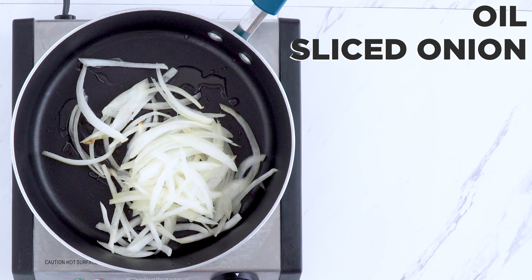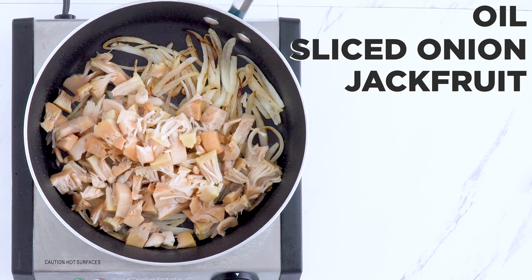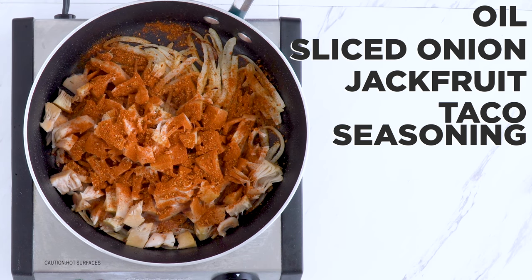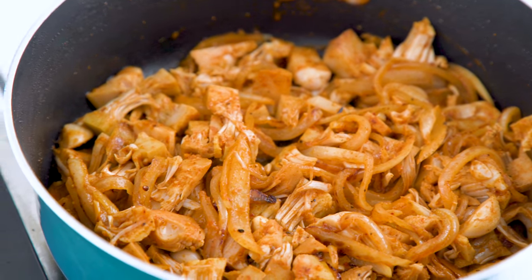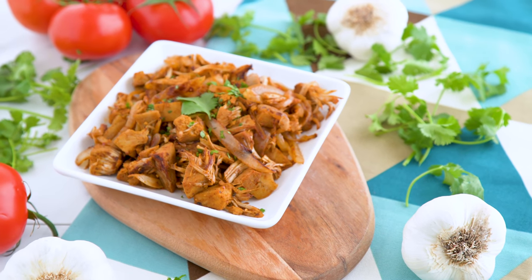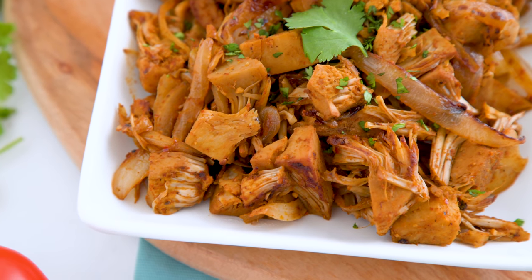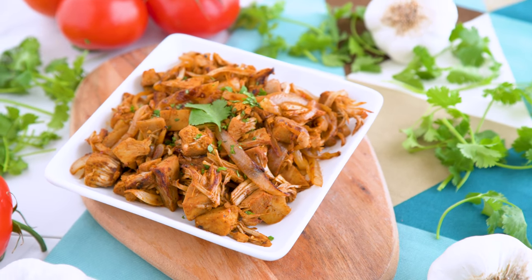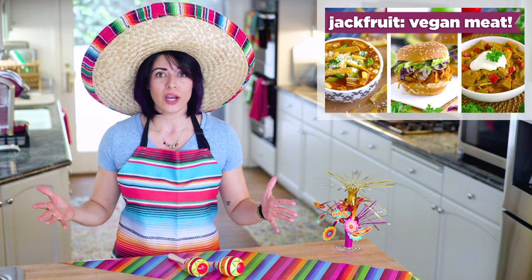I add oil and that onion to a pan and let it go for a good few minutes — we want it really caramelized and delicious. Then I add in the jackfruit along with taco seasoning. I'm using a packaged mix, but you could of course make your own. Cook for 8 to 10 minutes until cooked through and soft, but beginning to crisp on the edges. That couldn't have been easier! It looks like meat — it actually can totally fool the taste buds too! The taco seasoning is savory and delicious, and it's going to be a perfect meat substitute in our vegan tacos. If you want more jackfruit recipes and info, I have a whole video on jackfruit that you should watch.